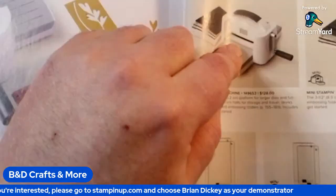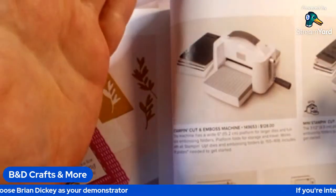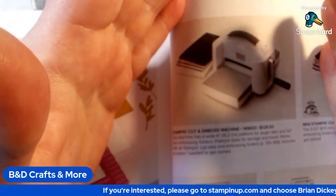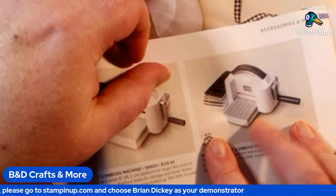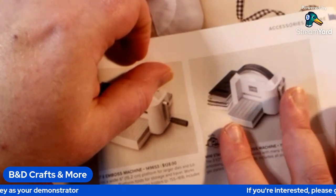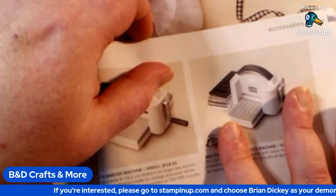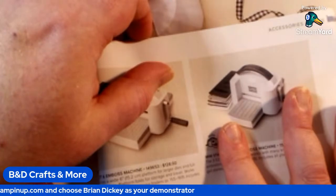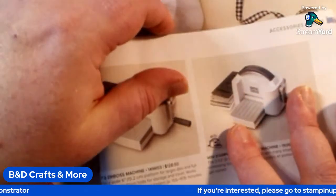Here's a regular-sized Stampin' Cut and Emboss Machine — it's about six inches wide, about the same width as your Spellbinders Platinum or your Big Shot Machine by Sizzix. And then you've got the mini Stampin' Cut and Emboss Machine, which is about three to three and a half inches wide, similar to the Sizzix Sidekick. Those are your two choices.